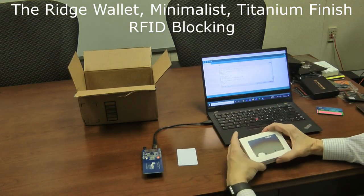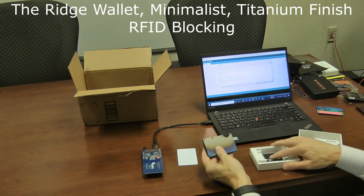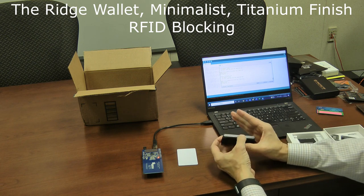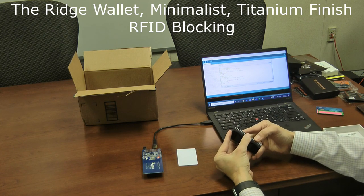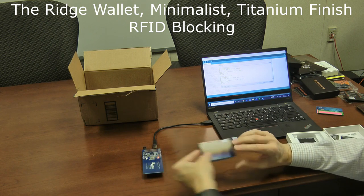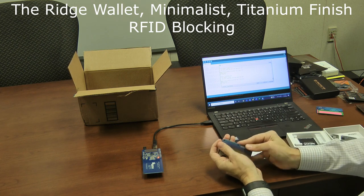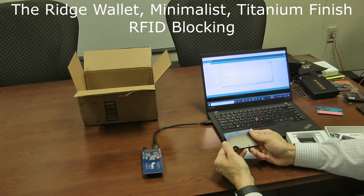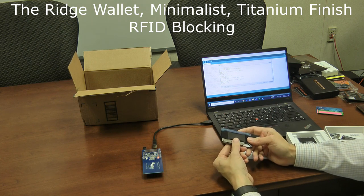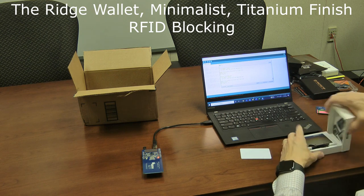The Ridge wallet in titanium finish is another well-known minimalist wallet — essentially all metal with a money band at the back, two metal plates that sandwich the cards, and a thumb spot to pop cards up. I put the credit card in between the two plates of metal and cannot read it at all. It works beautifully — it's really the definition of a minimalist wallet. It's around $100 or more but delivers excellent RFID protection, and I reviewed it in detail in a separate video.